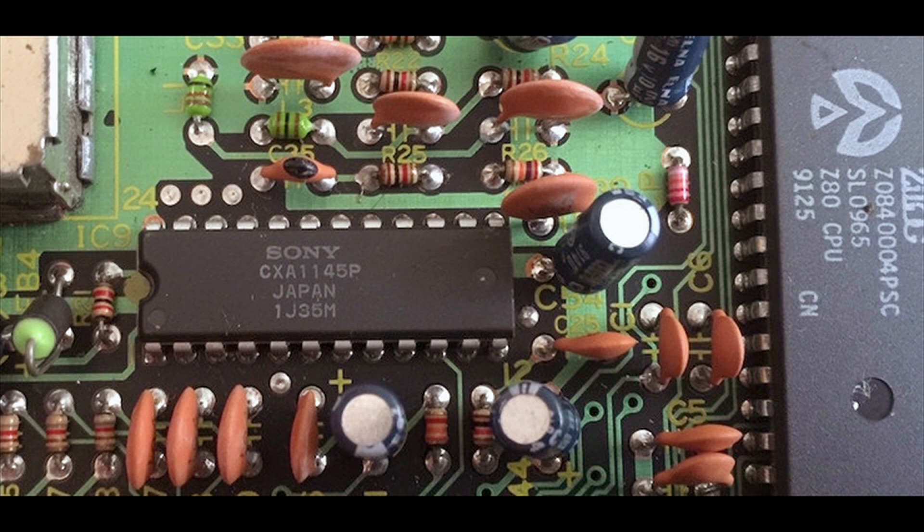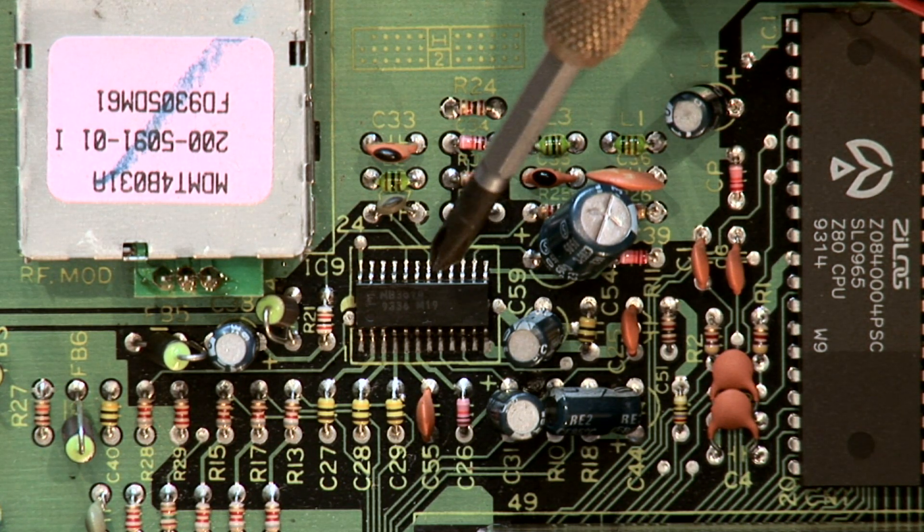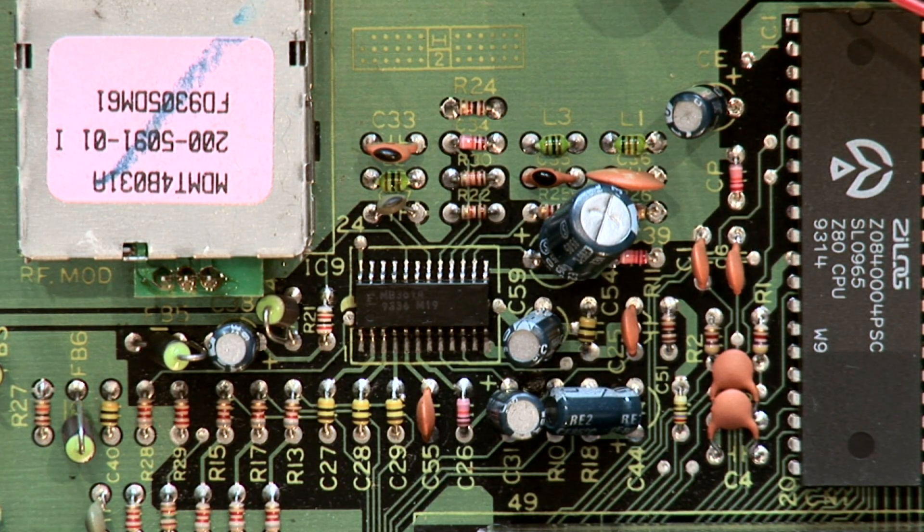The most common is the Sony CXA1145P chip. But if you're like me and you have this Fujitsu MB3514 chip — which appears to be the least common of the two — I'll show you how to complete this mod.